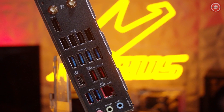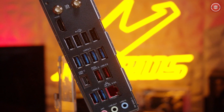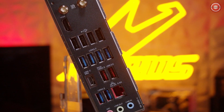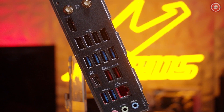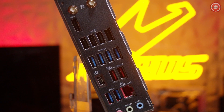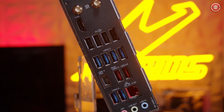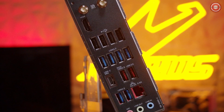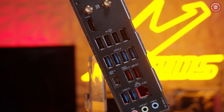Let's take a quick look at the back panel connectors. We have the Q-Flash button, as well as our Wi-Fi antennas. Next to it, we have our HDMI 2.0 port, followed by six USB 3.2 Gen 1s. We also have four USB 2.0s, as well as two USB 3.2 Gen 2s — those are the red USB ports — as well as a USB Type-C running at USB 3.2 Gen 2x2 for 20 gigabits per second, a 2.5 gig LAN port, followed by audio jacks: line in, line out, and microphone.